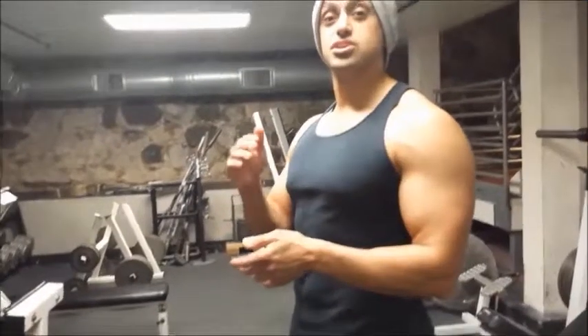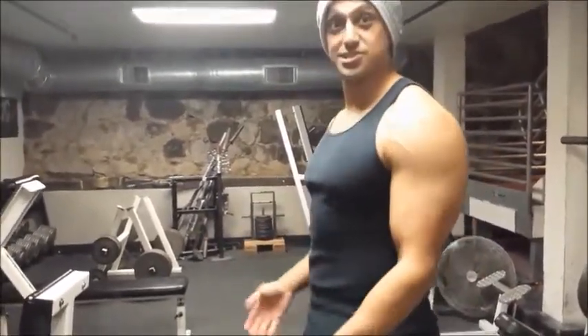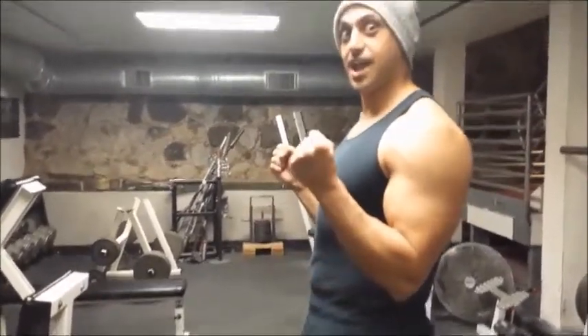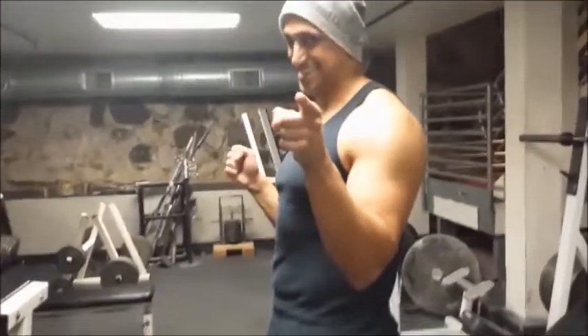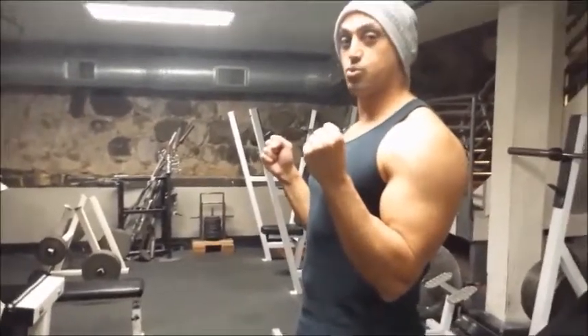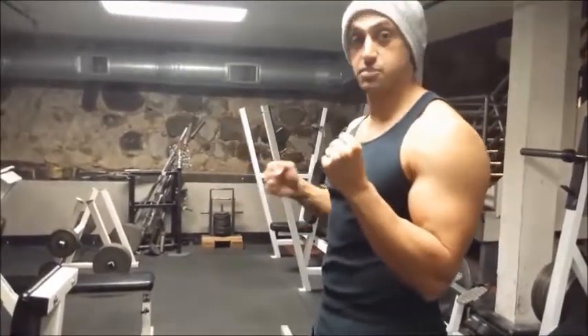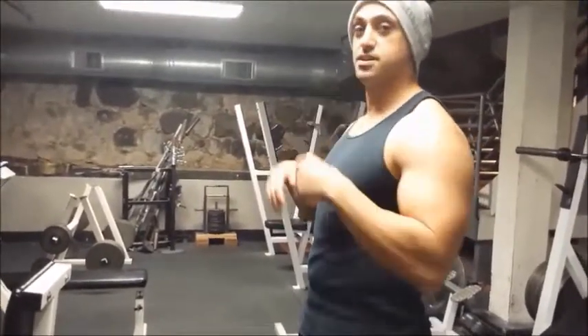A lot of people do this exercise great up until the very end. What they will do is start from the bottom and come up here, and then to think that they get a longer range of motion, they bring their elbows up.